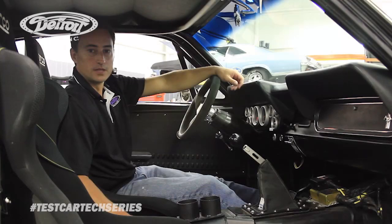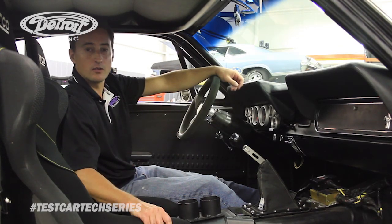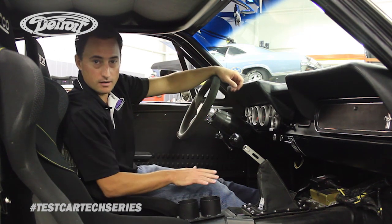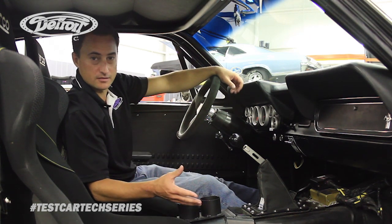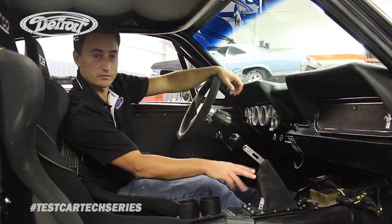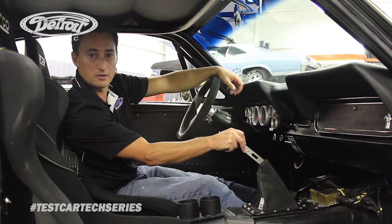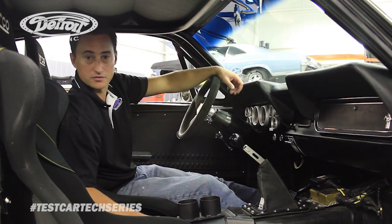Let's take a look inside. Inside the car, we're using the Sparco Evo seats and we have the whole car wired with American Auto Wires classic update series. And to keep us cool going down the road, we've got the Vintage Air Gen 4 Magnum AC system. We're also using a 6-speed Tremec transmission tied to a Dynatec driveshaft.